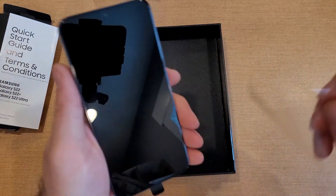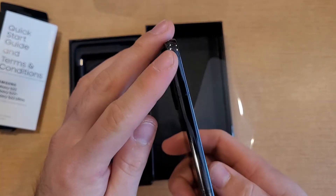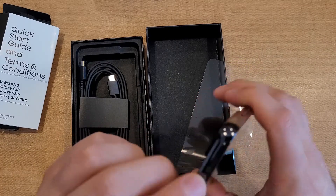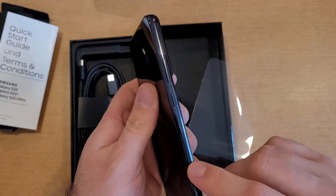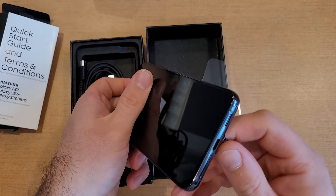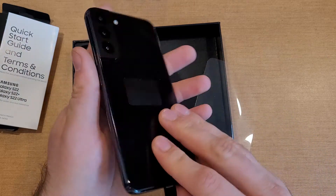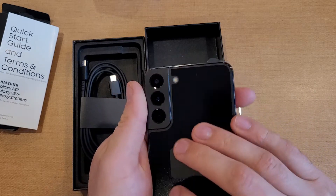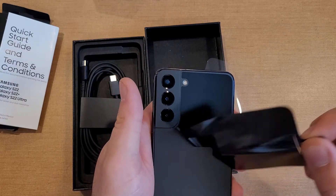There's a screen protector film on the front — let's go ahead and peel that off. Taking a look around the outside: on the left side of the device there is absolutely nothing. At the top there's a small sensor opening. On the right side we've got volume up, volume down, and the power button, with what looks like a sensor on the side as well. At the bottom we have a speaker, charging port, and the SIM tray.